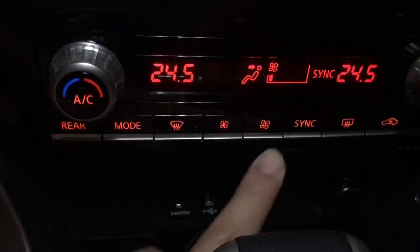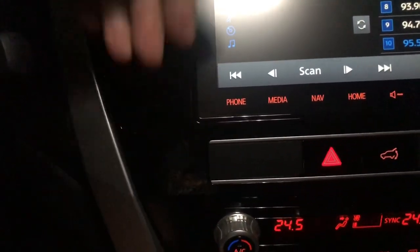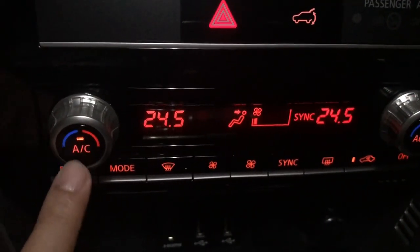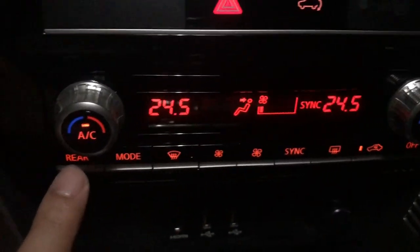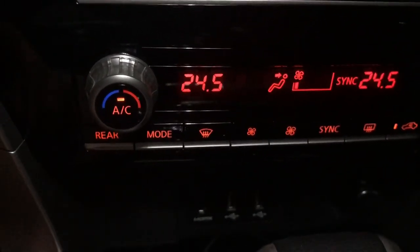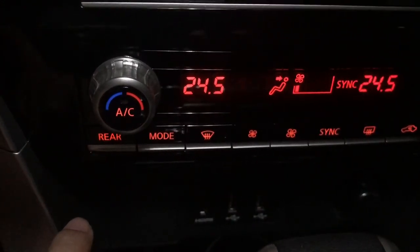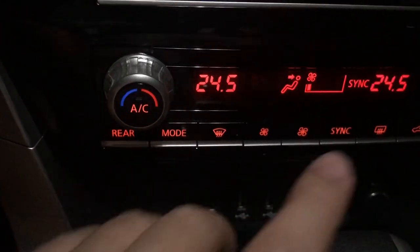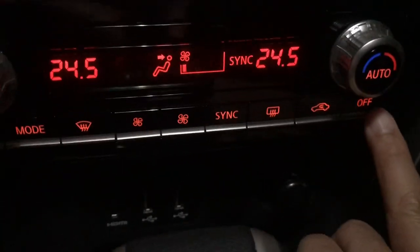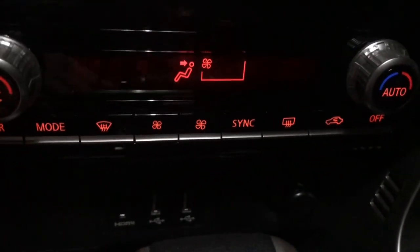Now let me share how I operate the aircon system. First, I open the fan and let it run for a while before turning on the aircon. Then I press the aircon button to turn on the system and adjust the thermostat. To turn it off, I do it in reverse — press the aircon button first to return to fan-only mode to blow out moisture from the evaporator, then I turn off the fan. I believe the aircon will last longer with this sequence.